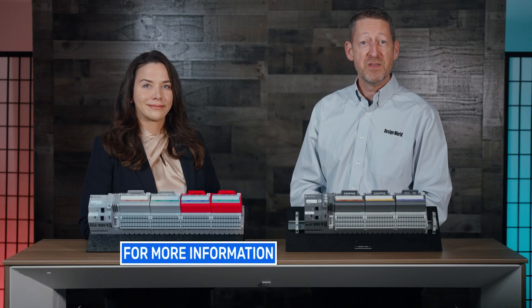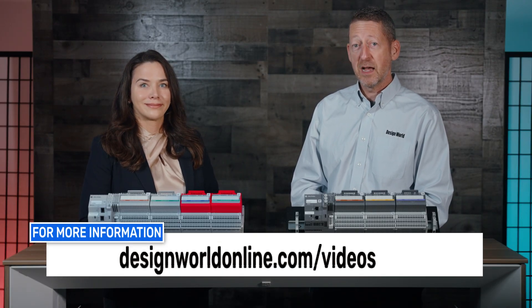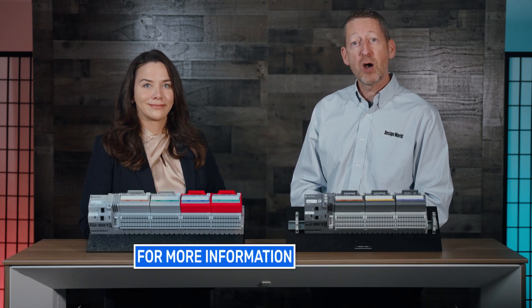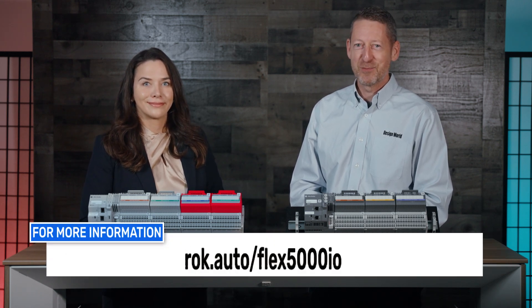For more information, visit designworldonline.com and rockwellautomation.com. Thanks so much for watching.